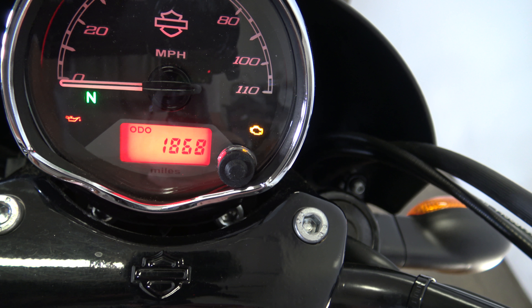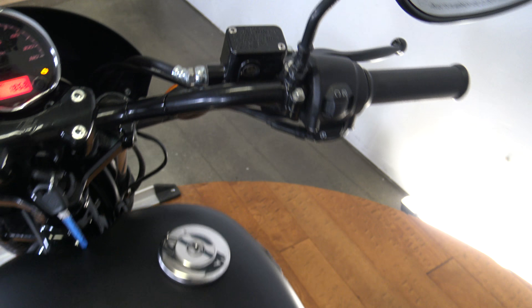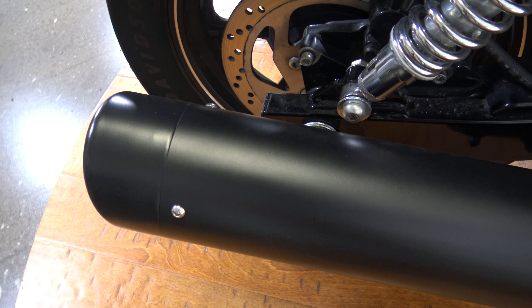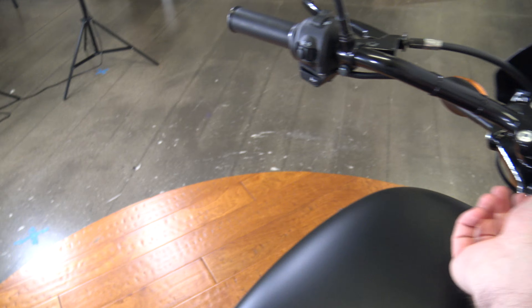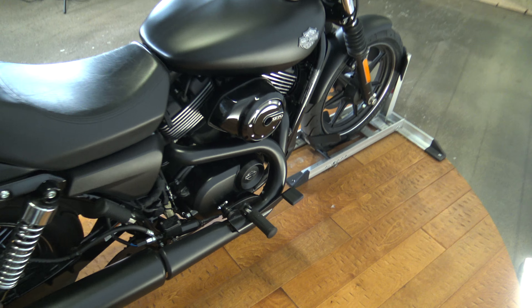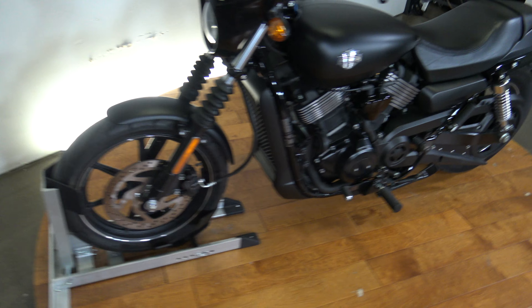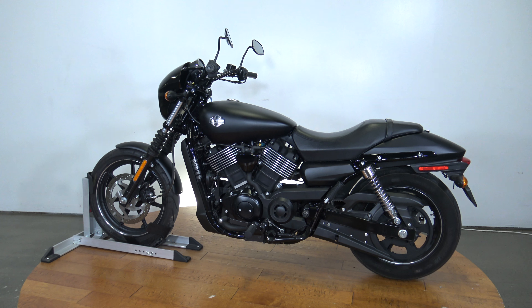Let's turn on the ignition — you guys can see everything coming on there. 1,868 miles. Let's fire this up — you can hear it running. So there you go, the 2015 Harley-Davidson Street 750. Don't miss out on the test drive — Shawn did one that'll be up on YouTube so you can see this bike out on the road. This bike should be listed up pretty quickly. Alright guys, thanks for watching.